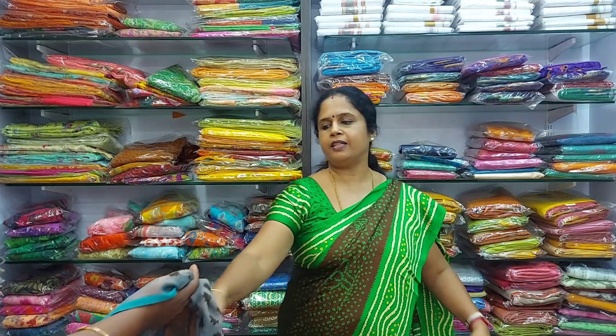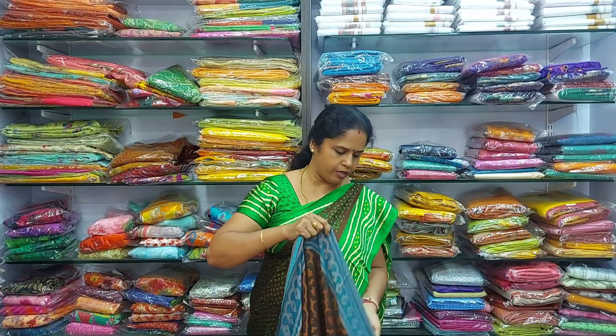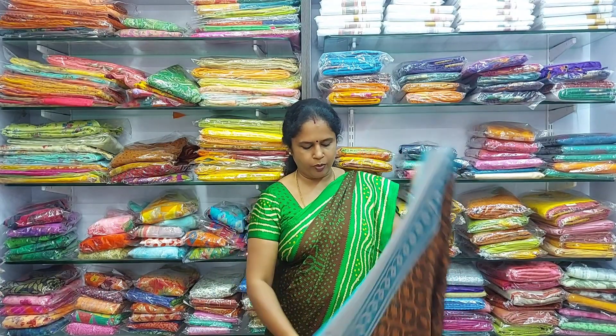All these sarees are only 850 rupees. The next colour in the same type is a beautiful copper brown — all over copper brown with a blue colour border. Only 850 rupees — chiffon lightweight braso sarees.